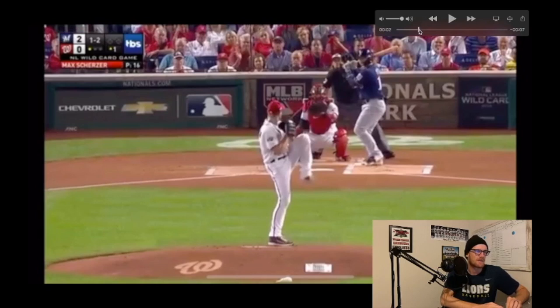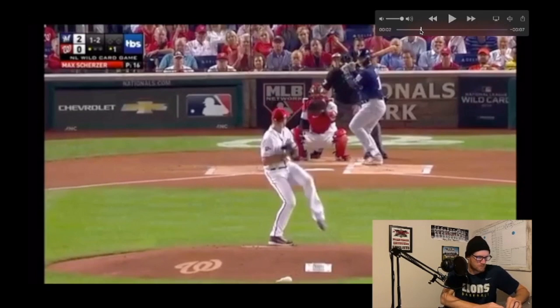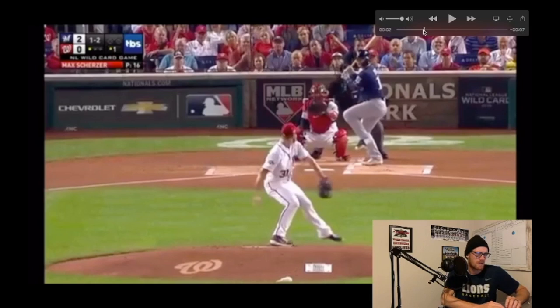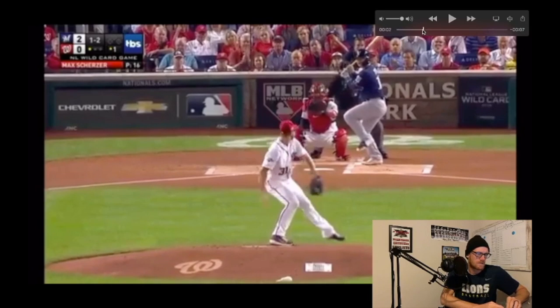98 miles an hour right there. One thing I wanted to point out is as he gets down to his driving position, as he's getting ready to lead into foot strike, I just kind of want to show you the positioning of his back knee over his big toe.